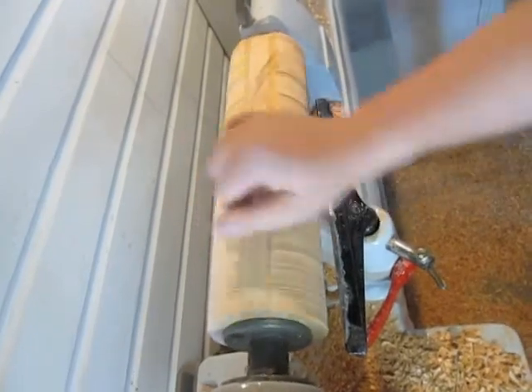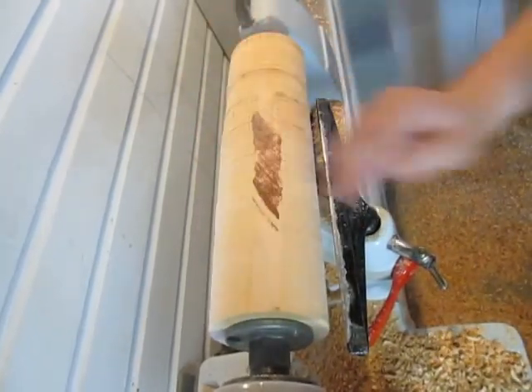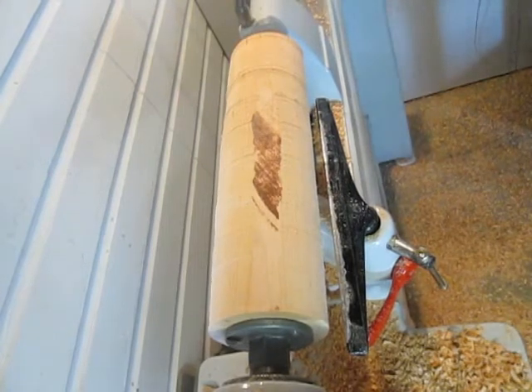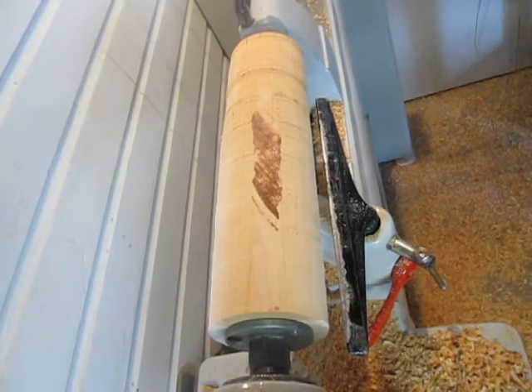I have it pretty roughed into shape. There's still flat spots here and there, so I'm going to go ahead and turn the speed up. I'm at about 500 RPMs, I want to go to about 700.